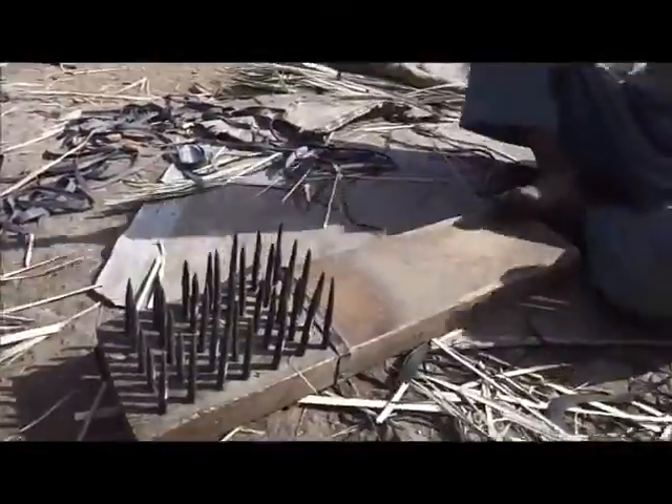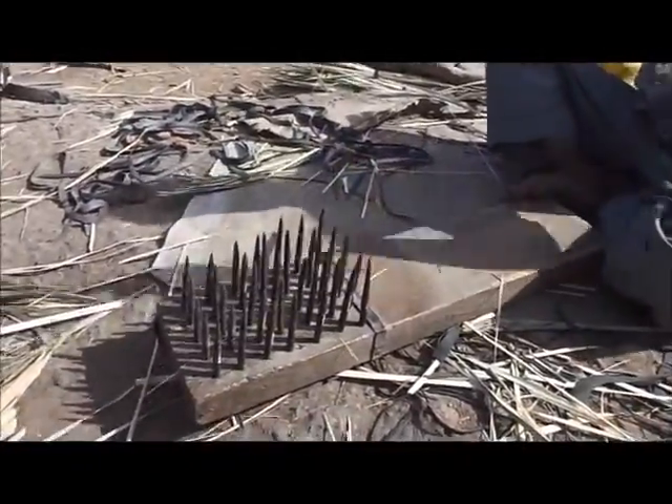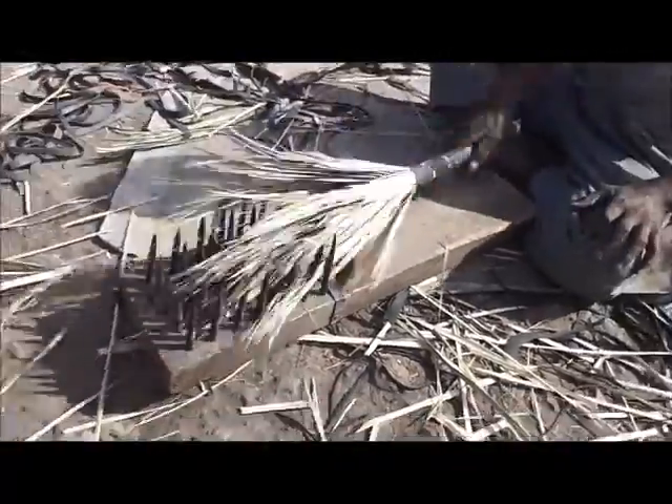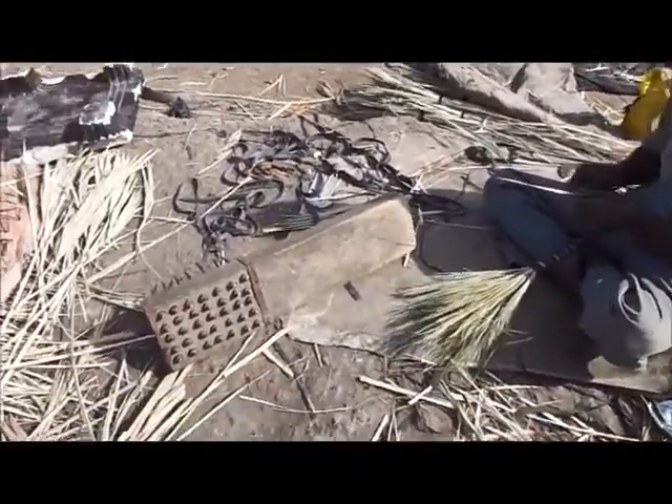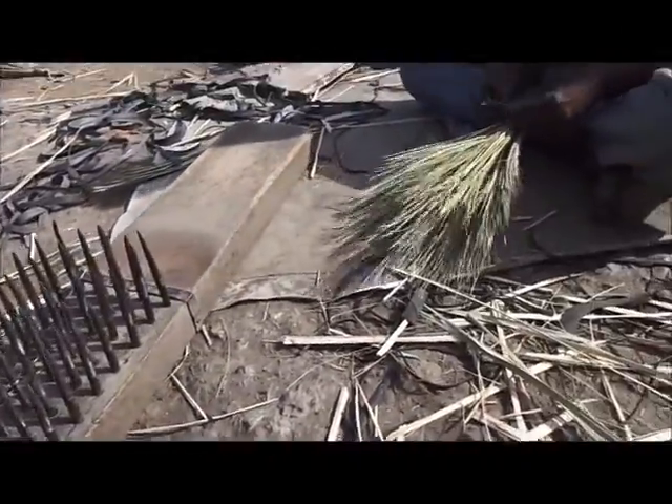In order to provide it with a brush-like pattern to sweep dust away, he beats it against a device made of a wooden surface with iron nails. Now it is ready to use.